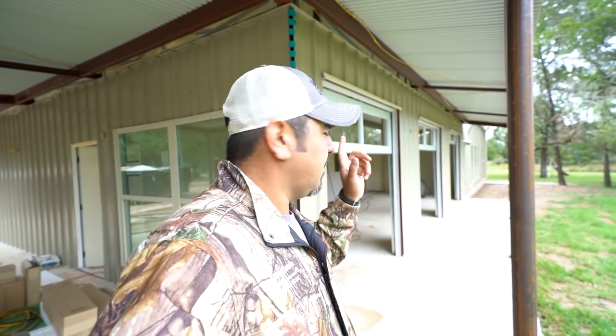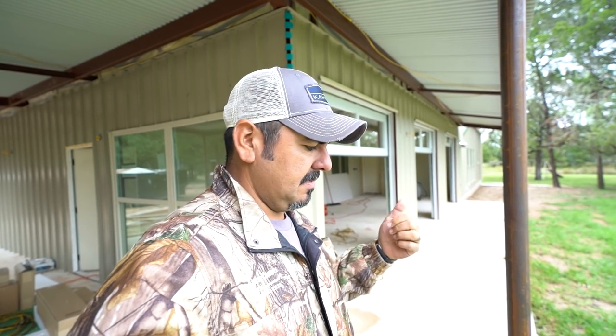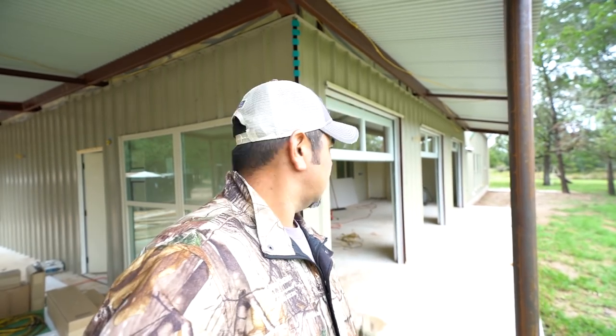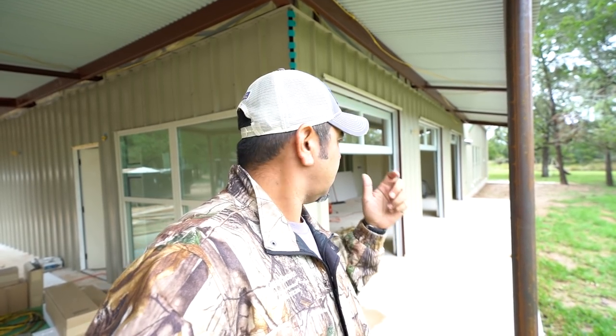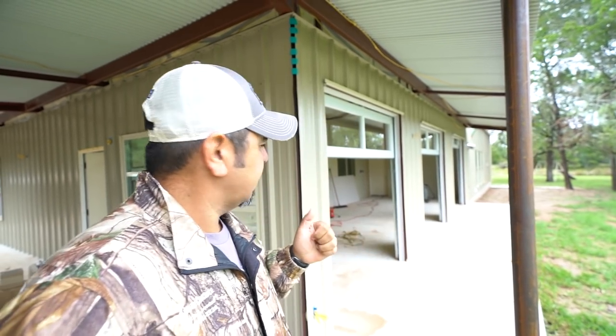Last time I was here we were foaming this barndominium. A lot has happened since then — we've had a ton of rain, maybe 15 to 20 inches. I'm back today, the drywall has been done and the electricians and HVAC guys are in there right now. They are doing the exposed ductwork for the HVAC and we're also staining some of the bedrooms. Only some of the home is going to have stained floors; the rest is going to have engineered wood flooring.